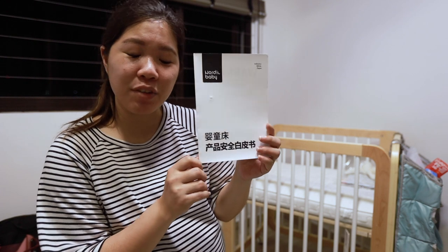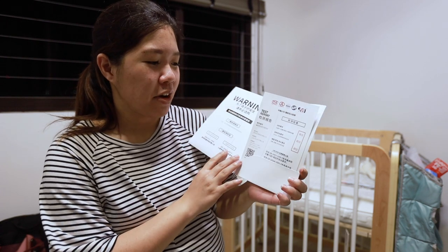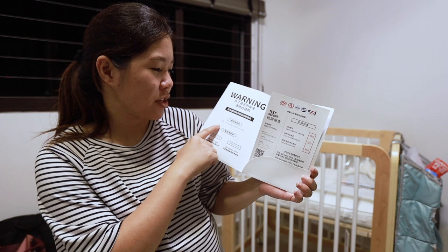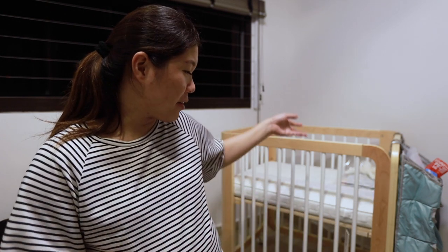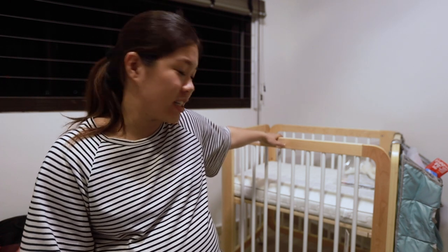It also came with industry standard certifications showing who had certified it through various rounds of testing. Technically all of that can be faked, so we're not fully banking on it — but overall, as you can see, the cot is really good.